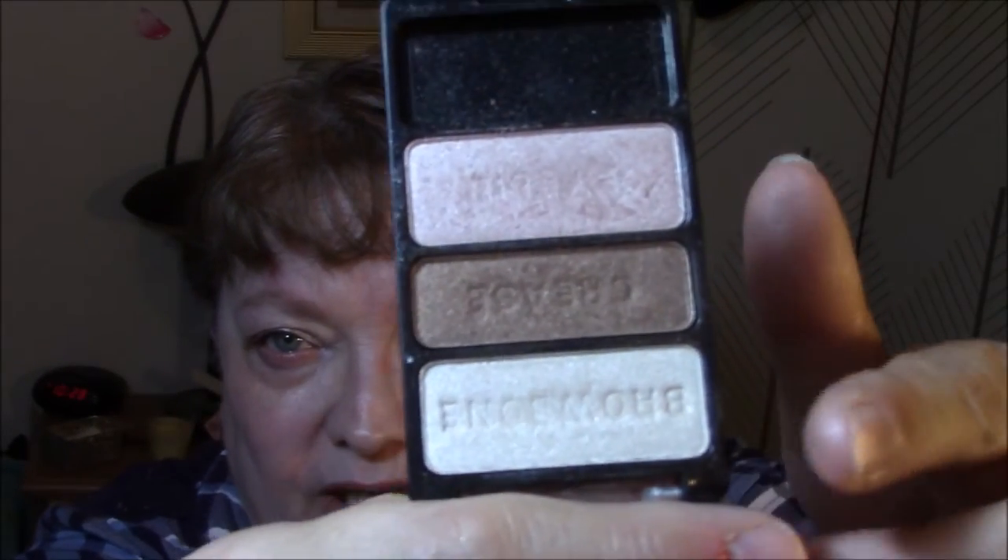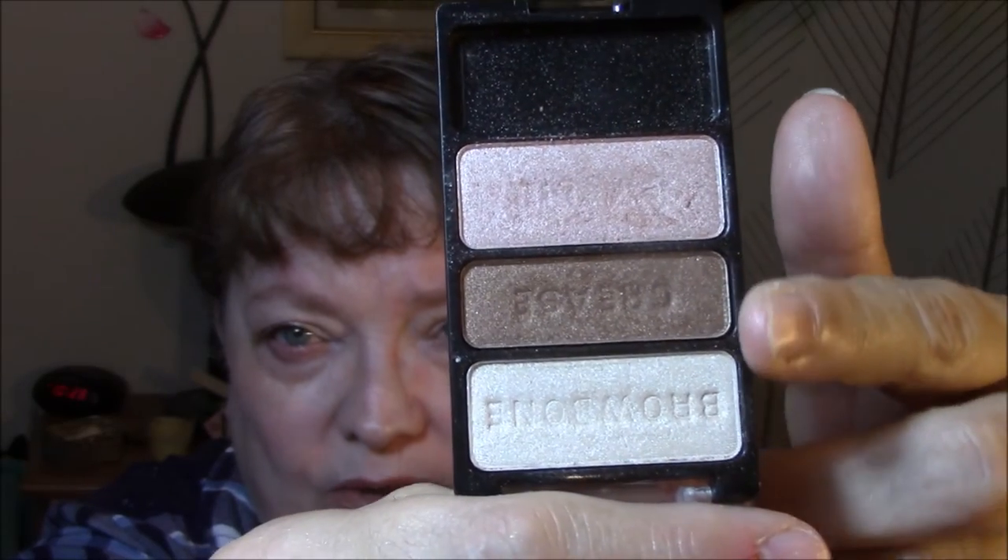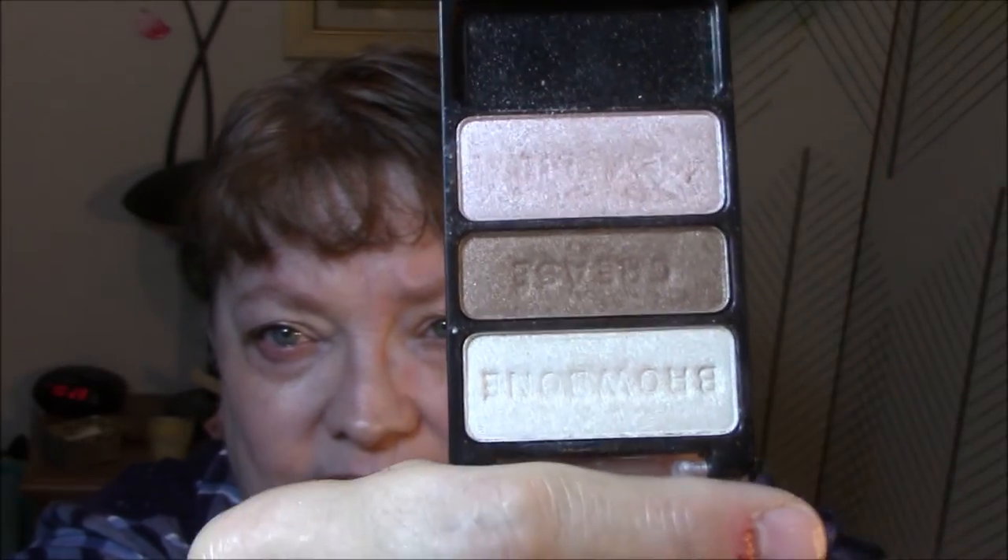And this is what I did — I just did what it told me to do. I used this as my base and my brow bone, crease, and lid. I will be using this color all week long. The rest of the week I'm going to be using singles.